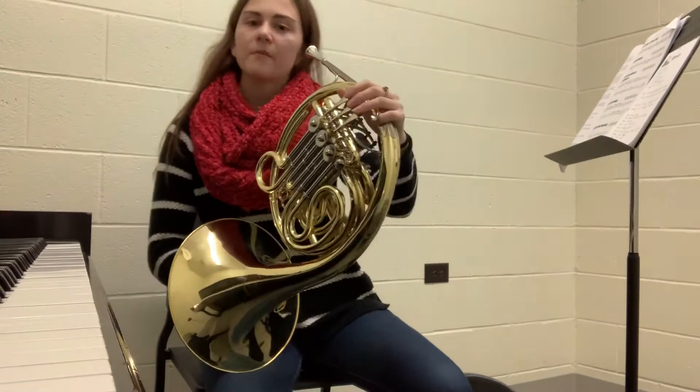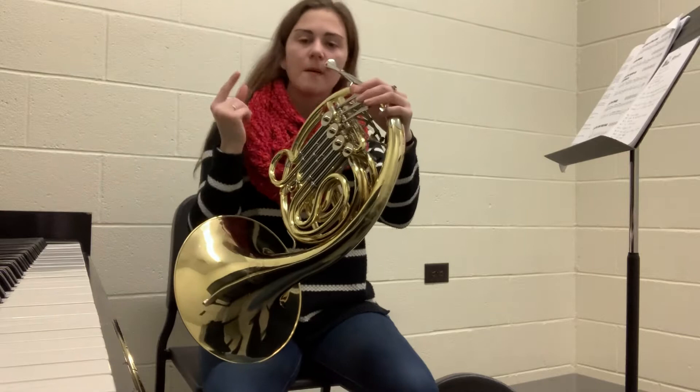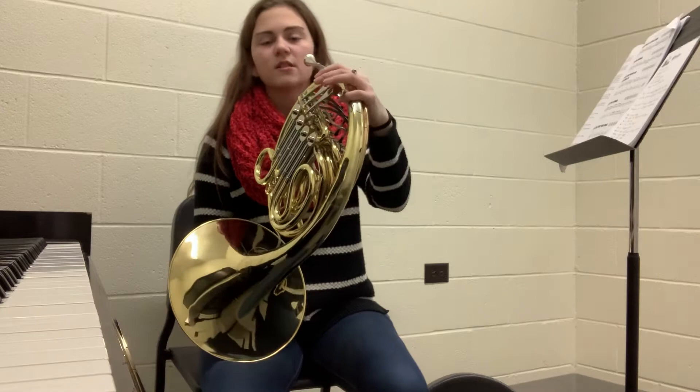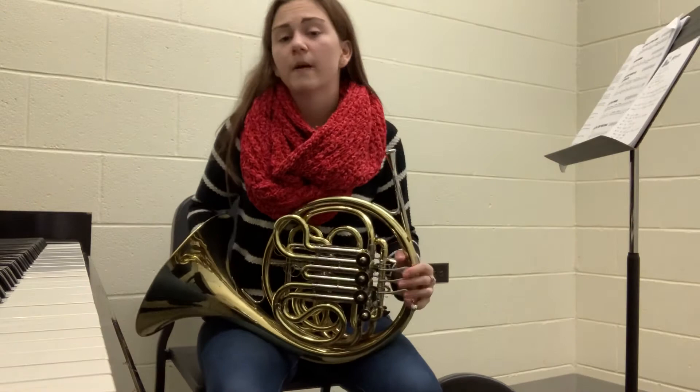When you go to start playing, the first thing you have to do is find the placement of your lips on the mouthpiece. You're going to want two-thirds of your upper lip in the mouthpiece and one-third of your lower lip. To find your first note, most beginner horn players start on a horn pitch C, and in order to find the concert pitch, you're going to go down a perfect fifth from the horn pitch.